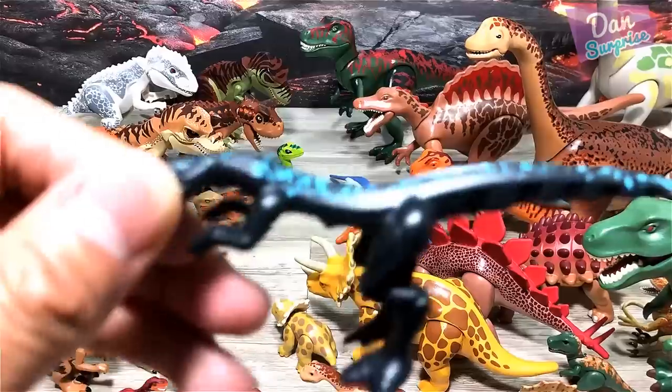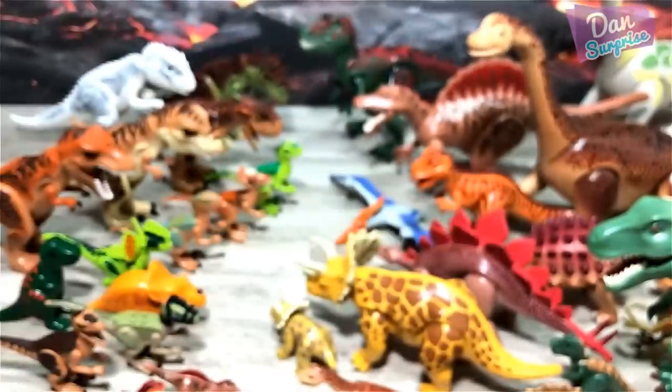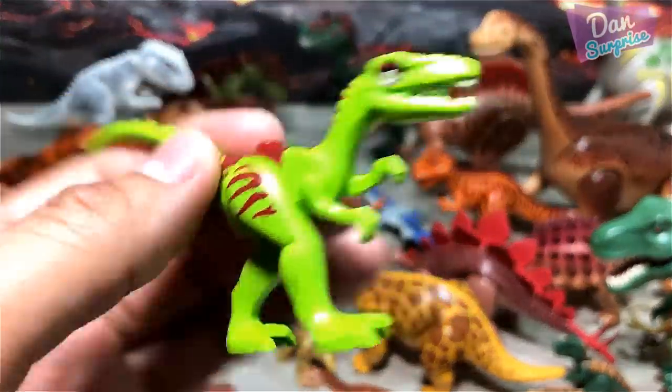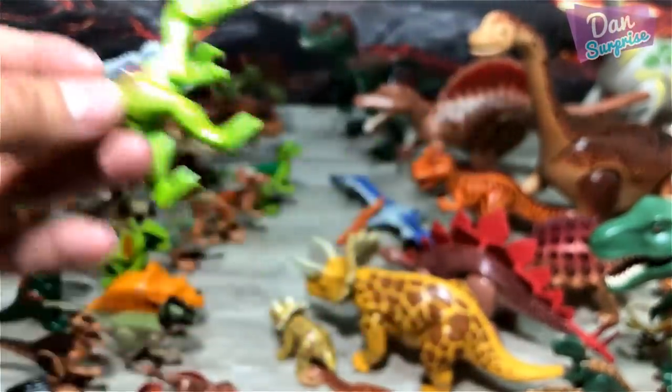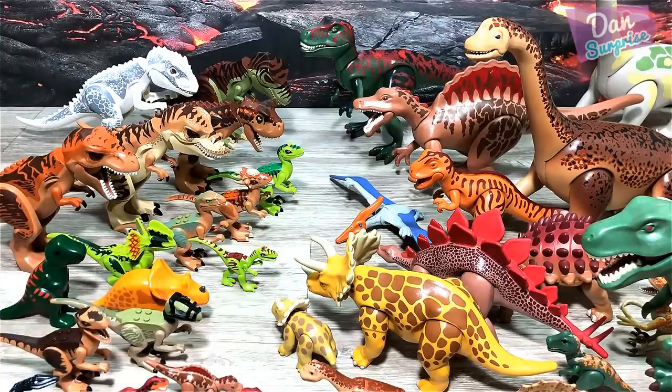We have some mutant raptors — mutant dinosaurs from Lego. Compsognathus, I think — hopefully I've got the pronunciation right, I always have problems pronouncing this dinosaur.